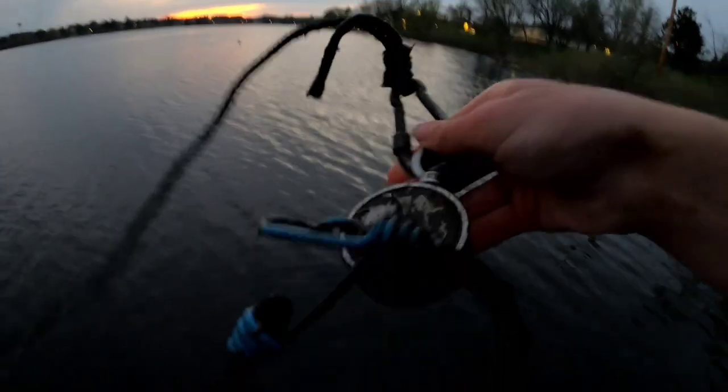Whoa! Just seeing what I caught — I got a bungee cord! Look at that. It feels a bit heavier too.